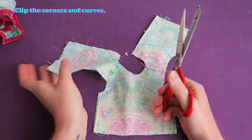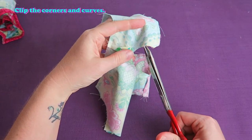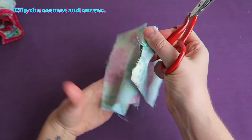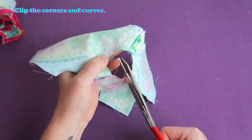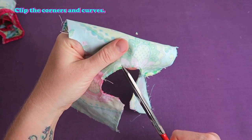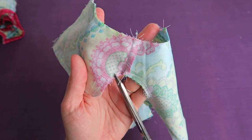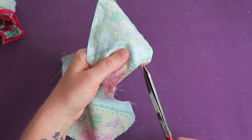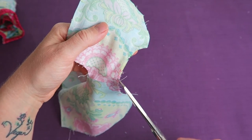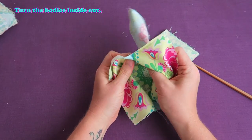Clip the corners and curves. Turn the bodice inside out and clip the corners.